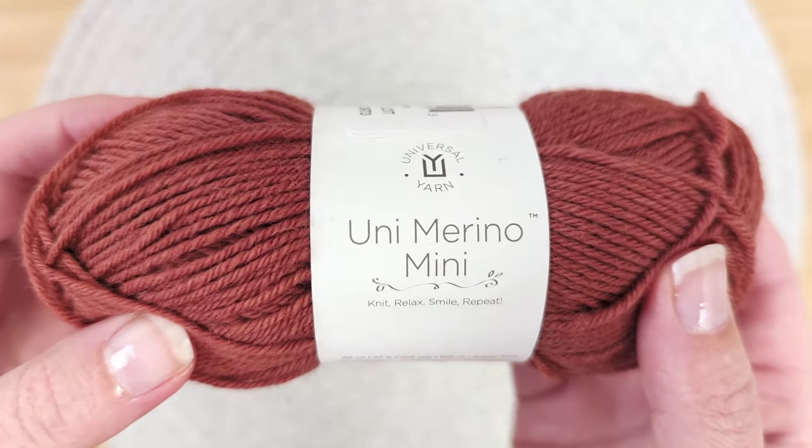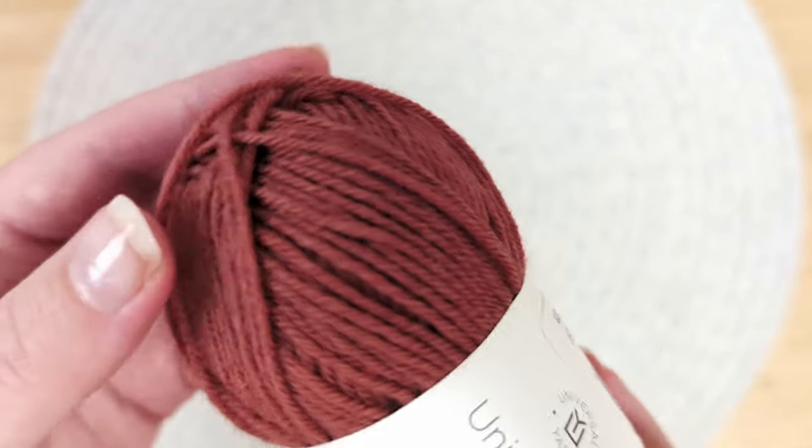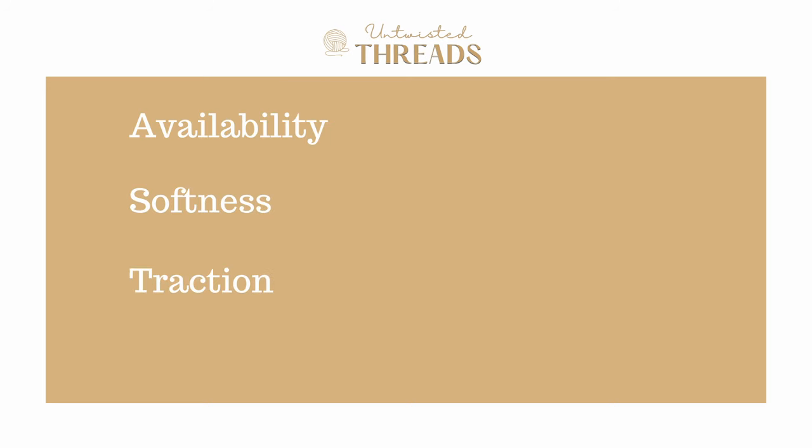For our swatch, I will be using a 3 millimeter needle size. In today's video we're going to review and score Uni Merino Mini from Universal Yarns using our five categories, which are availability, softness, traction, durability, and cost, to help you decide if this is the best yarn for you in your next project. Let's get started!